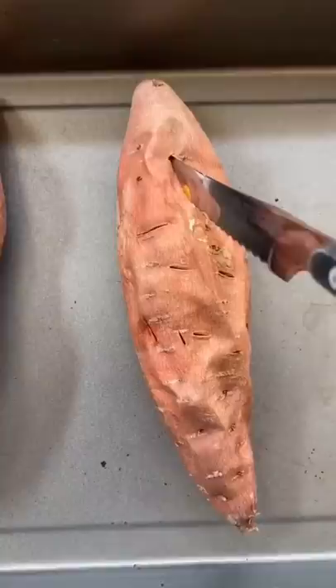You could eat it just like this and it would be delicious, but I like adding a tad of cinnamon and of course my homemade peanut butter.